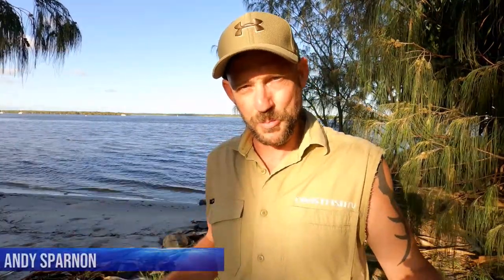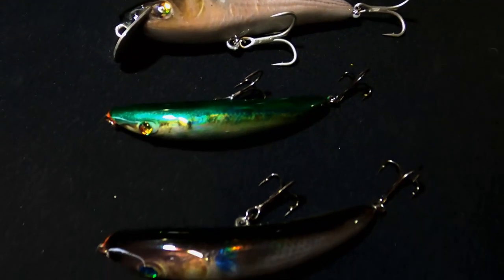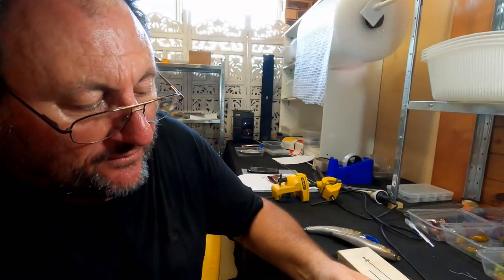G'day, it's Andy from Coast Fish TV. We've come to our final part, Part 3 of the masterclass in lure making. Make sure you stick around — I'm going to tell you during the show how you can find out if you're one of the lucky winners of one of six HM lures, one of a kind, signed by the man himself. Let's head back to the man shed with Darren 'Dizzy' Borg.